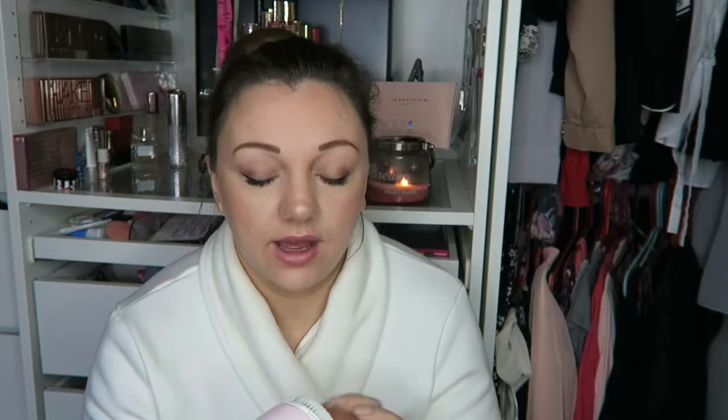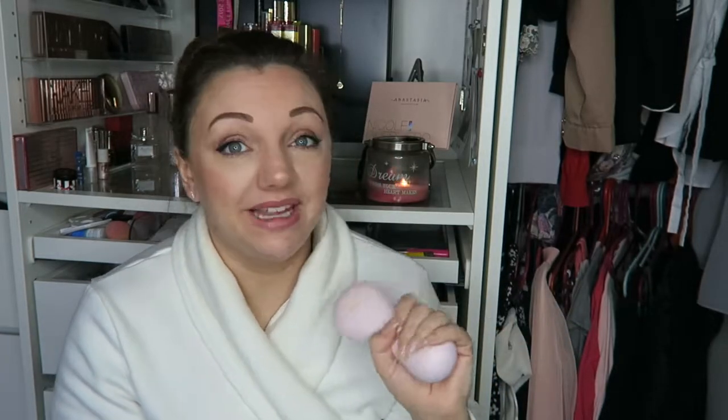I just thought it deserved an update now that I've had it for so long. There is a bristle falling out but I can live with it. I got this when it was on offer at £90. The brush heads aren't cheap — they're about £30 for two, I believe.